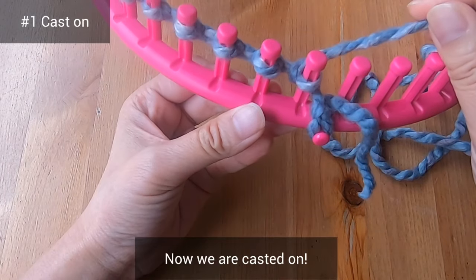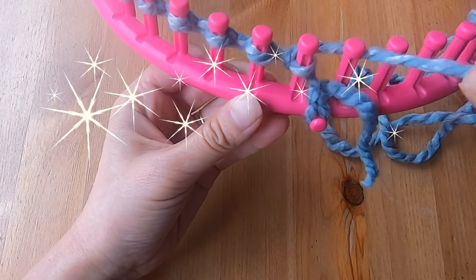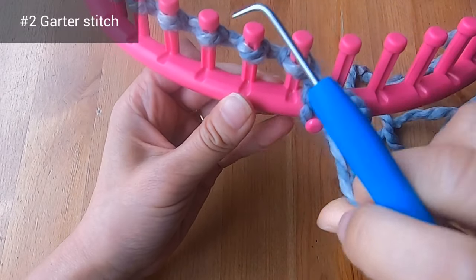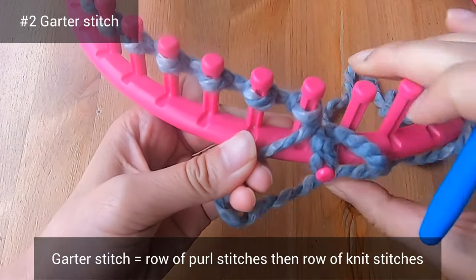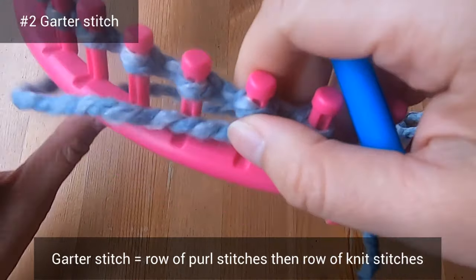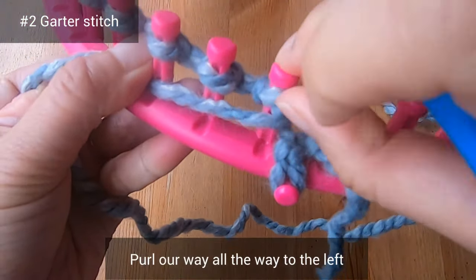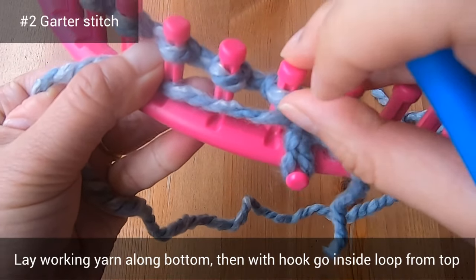Now I've cast on, so step one is complete. Now we're going to move into the garter stitch. The garter stitch is made when you do a whole row of purl stitches and then a whole row of knit stitches. We are going to purl our way all the way to the left.